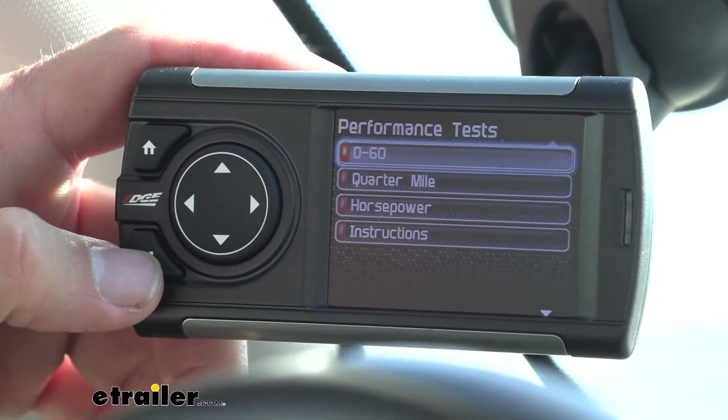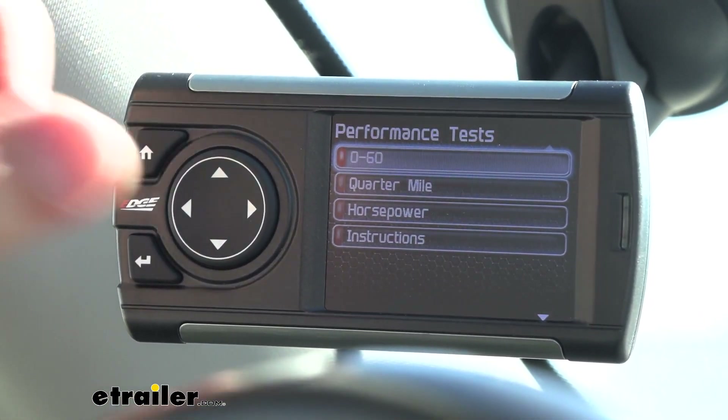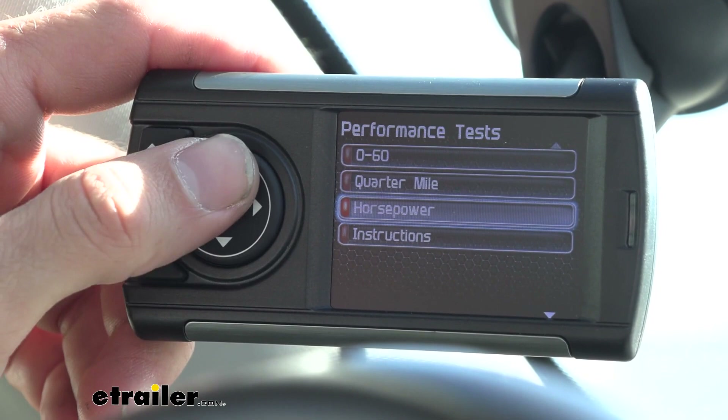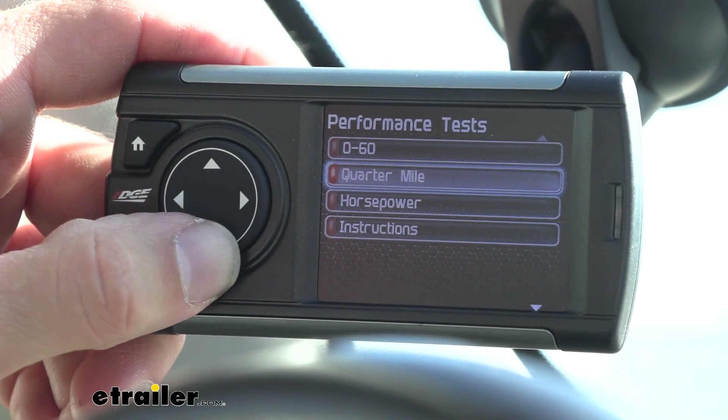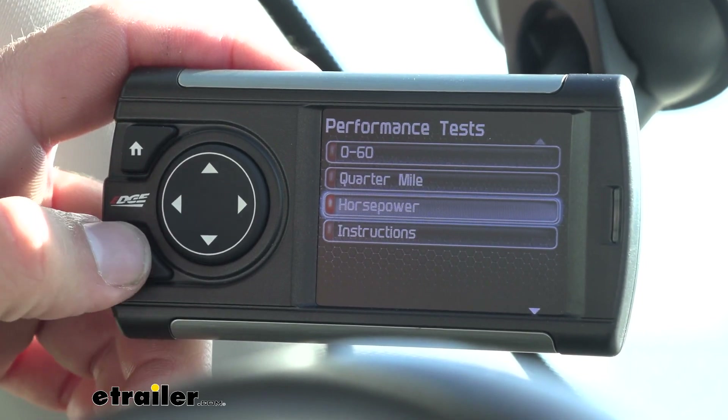We'll go ahead and select that performance test. We can do a zero to 60, so you definitely want to make sure that you are in an area where you can do that, or a quarter mile — definitely want to make sure you're in a safe area to actually drive. I'll just go with horsepower.